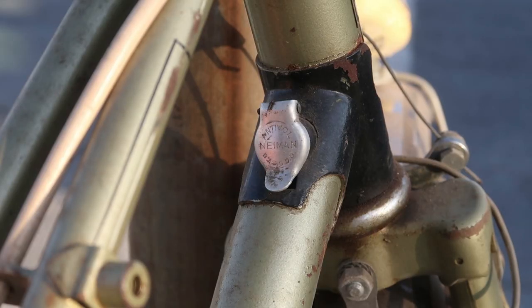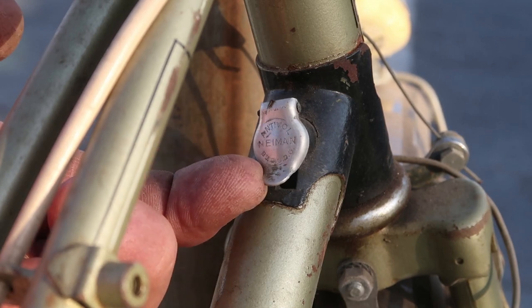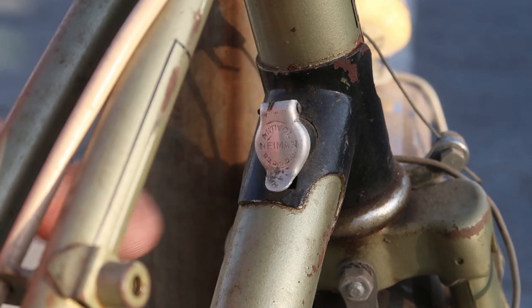Your guess is as good as mine on this thing. It's marked Anti-Vol Niemann, and it flips up. I don't know why. I don't know what you're supposed to put in the frame there. It's kind of weird.